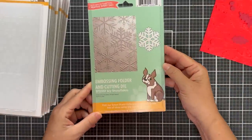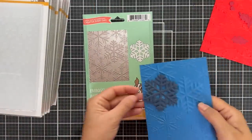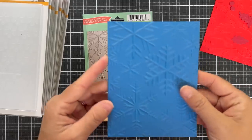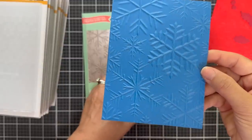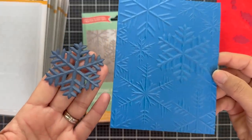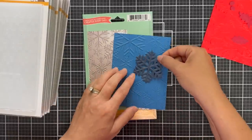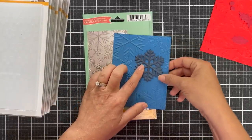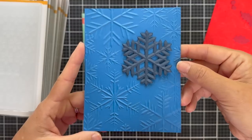Next up is Icy Snowflakes — this also has a coordinating die. It's giving me Frozen vibes — the Disney movie — with these sharp, crisp snowflakes. You could die cut that individual snowflake, emboss it, put it back onto your design or use it individually. That's Icy Snowflakes.